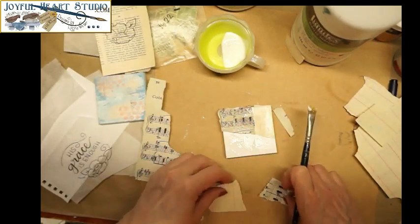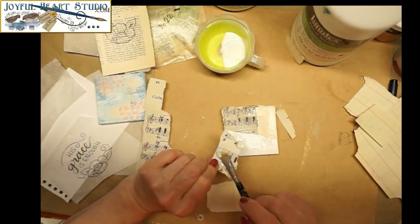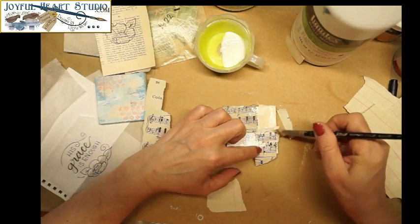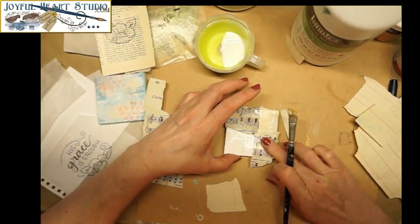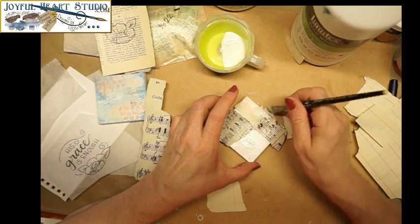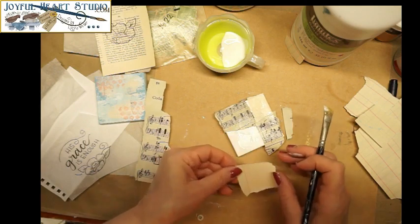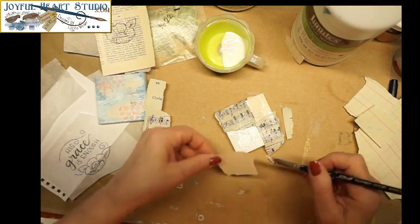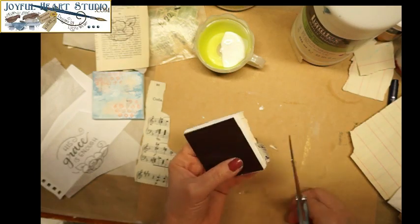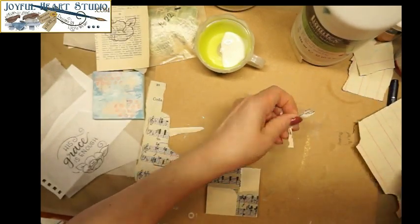I'm just eyeballing the size here. My paper is hanging over the edges a bit — I'll trim that up as everything dries. I'll pull that over a smidge. I'm going to go ahead and trim a little of this off; I'll sand the paper edges at the end, but this way I won't be catching these little pieces as I work.